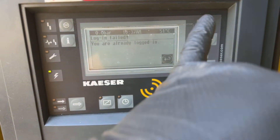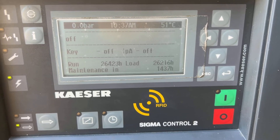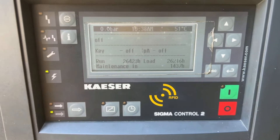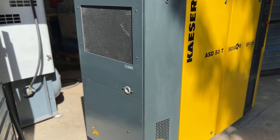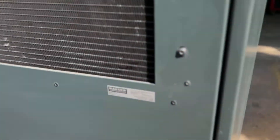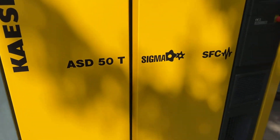We are already logged in. This compressor has around 26,000 hours and we know a lot about this machine. It's regularly maintained, and in 2021 the air dryer was damaged, so we put in a brand new one instead. Let's open up the compressor.